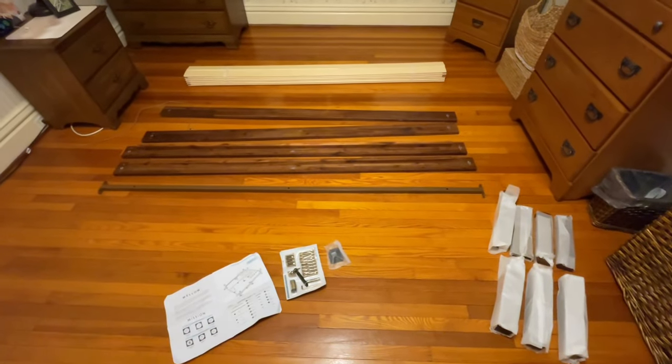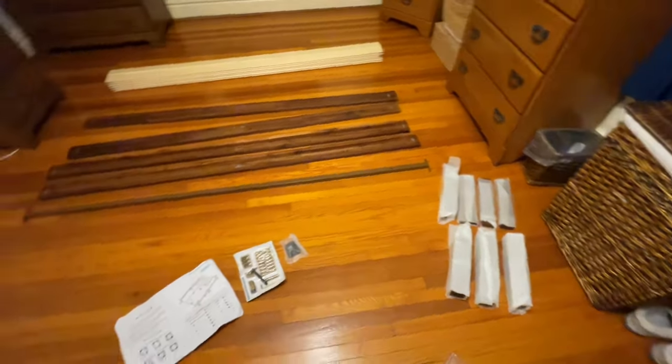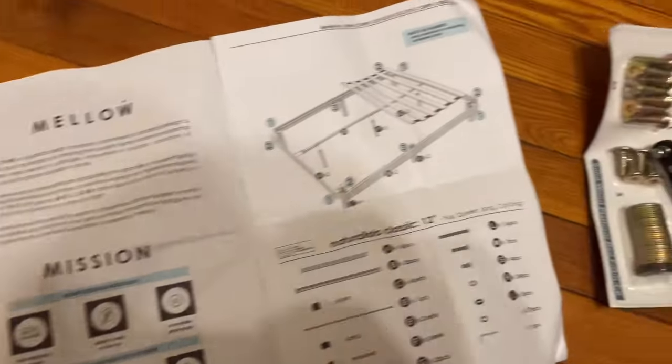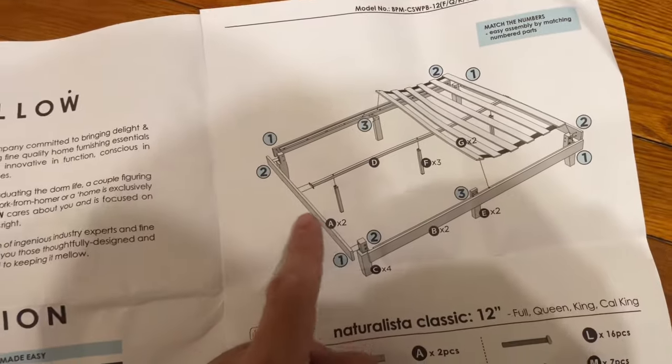Today we're going to be assembling this, and it looks pretty simple. There are six pieces, four legs, and a couple of supporting pieces. They include this allen wrench that I've never seen before — it's going to be quite a handy tool and I'm looking forward to using it.